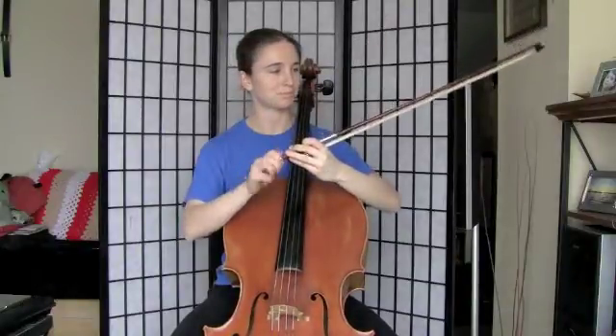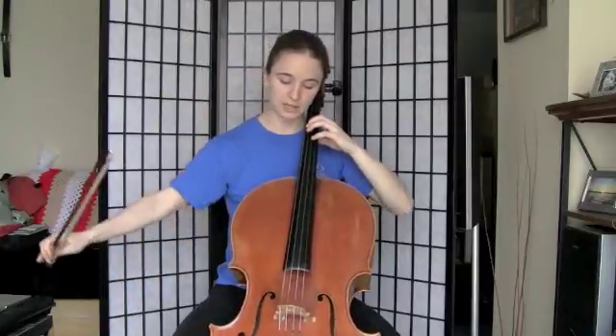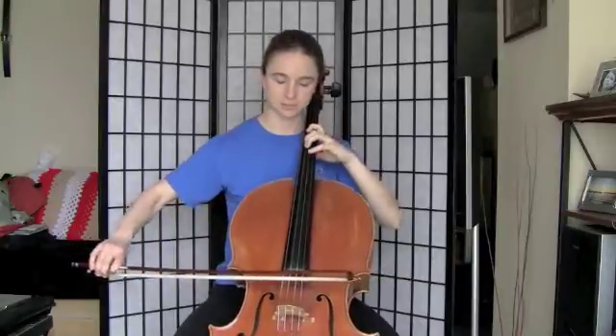Tighten the bow. One, two, ready, play. Extend. Check that your thumb is moving on the extensions.